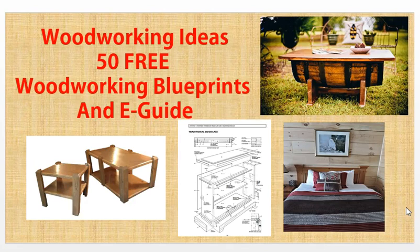Would you like some woodworking ideas? I'm going to direct you to 50 free woodworking blueprints and a 440-page e-guide, for free. So stay tuned as I switch over and show you how.